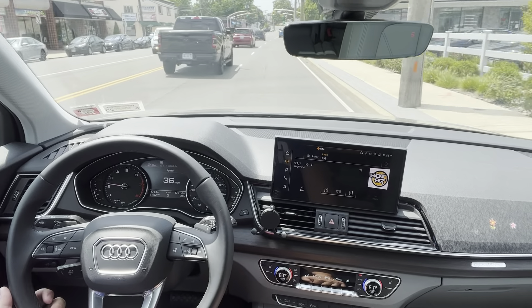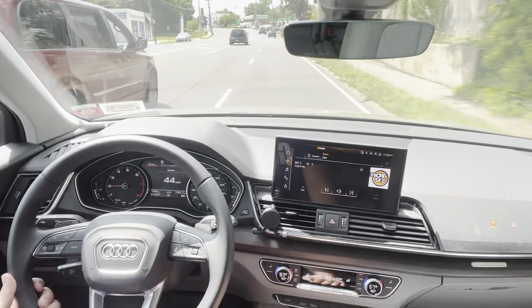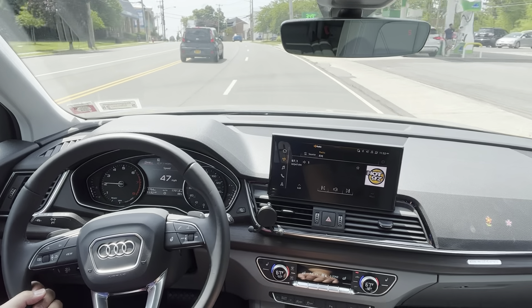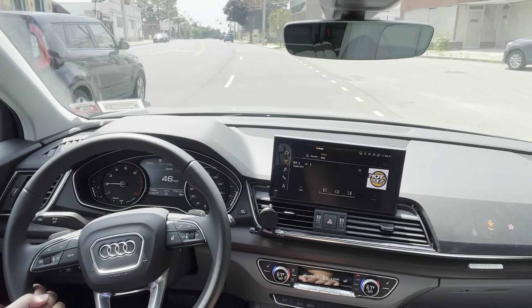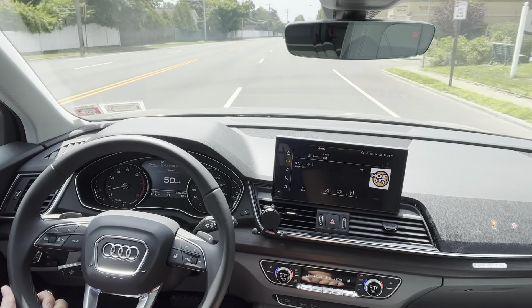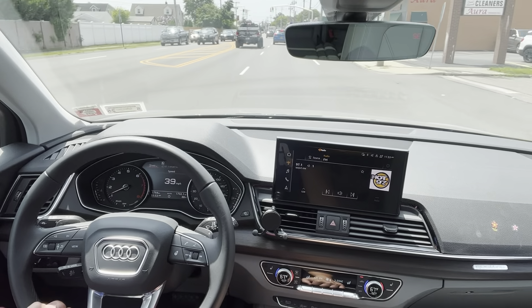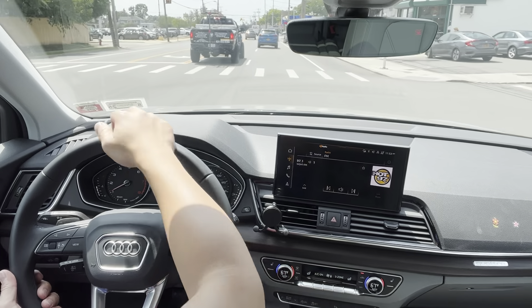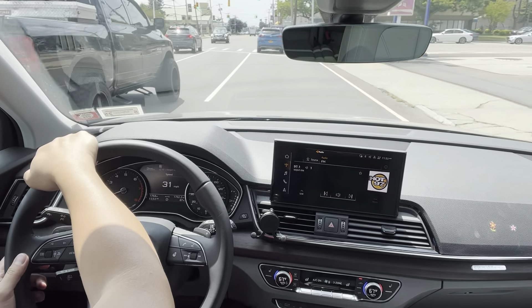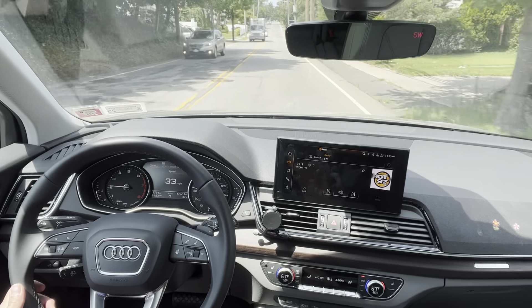If you're looking for a luxury compact vehicle, you have many options and this is one of them - the Q5. We also have the Mercedes GLC, and if I put the BMW X3 alongside this, I feel it's just slightly smaller inside. The price range for three trim levels: the premium starts around $45K, the premium plus closer to $49K-$50K, and the prestige is over $52,000, with horsepower over 300.